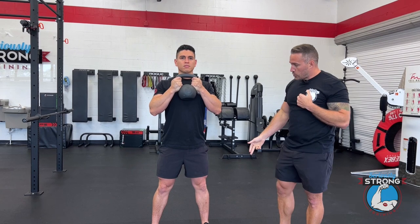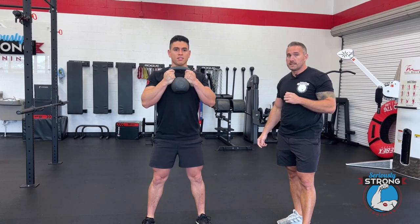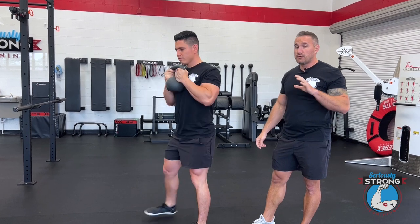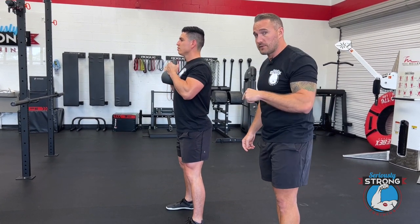We've got our feet about shoulder width apart and we're just going to demo a few squats here from the front. Today we're just working on going down to about parallel. With these, you can go as really as low as you feel comfortable — just make sure that your feet stay planted throughout the entire movement.